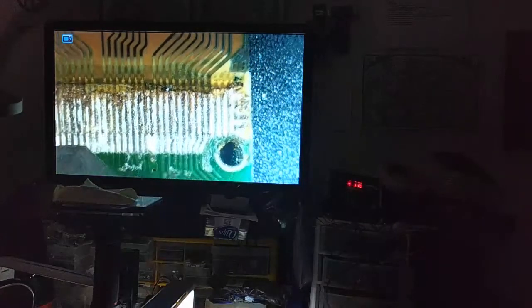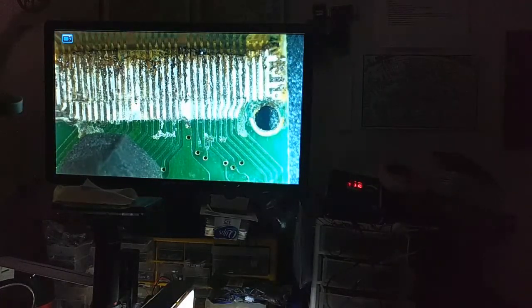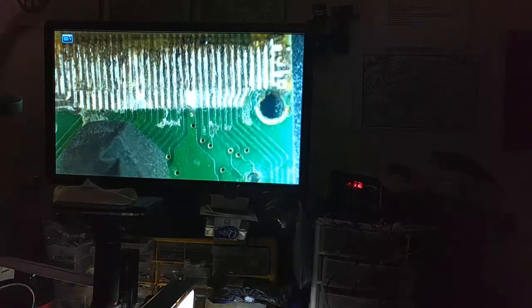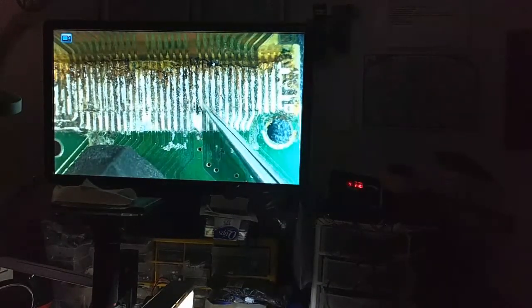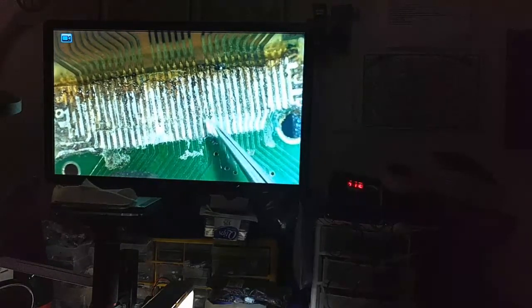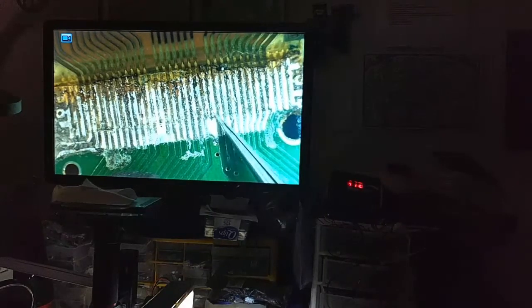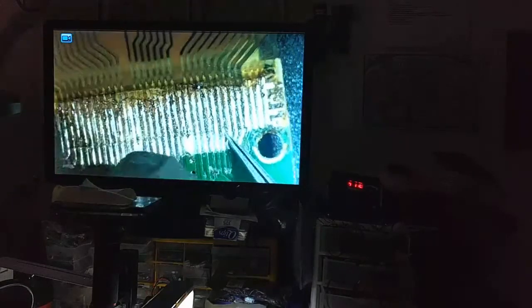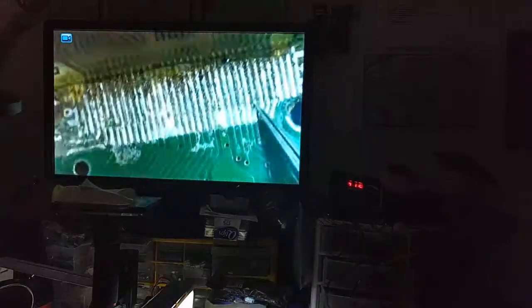This is the original ribbon cable that you get with the Virtual Boy, and you can see here we have a solder repair that someone's done. It's good work — I guess it could be cleaned a little bit with alcohol and such — but you can see that the contacts are made and there is space between each of the contacts. But the problem is, even if you do the very best you can possibly do as far as a solder fix,